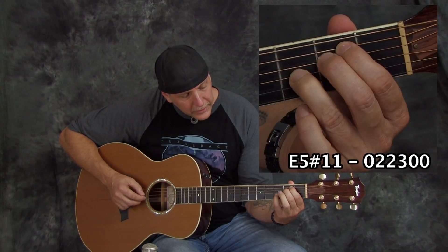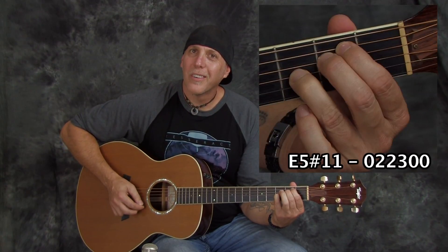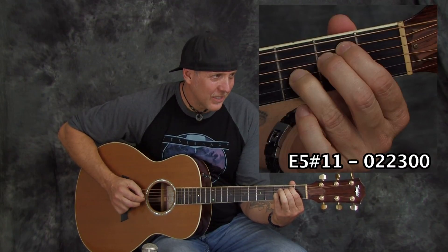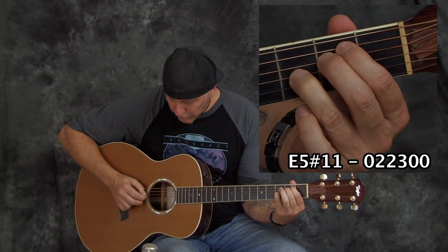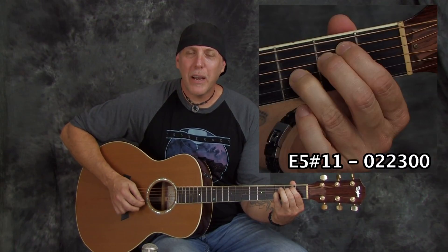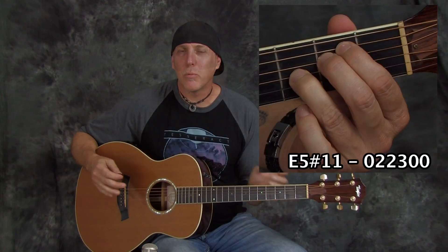Another chord you might like is this one. That has a beautiful dissonance — that's an E5 with a sharp 11. Again, we have those high strings ringing.